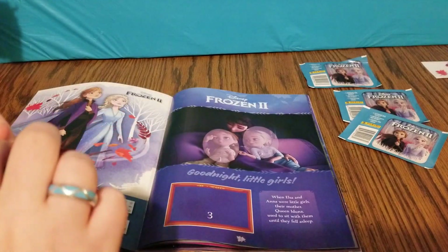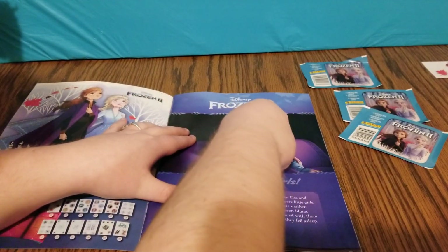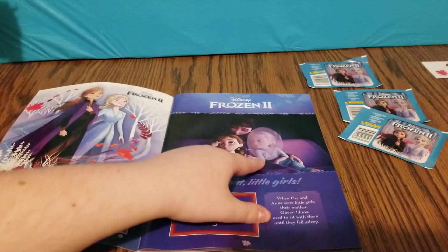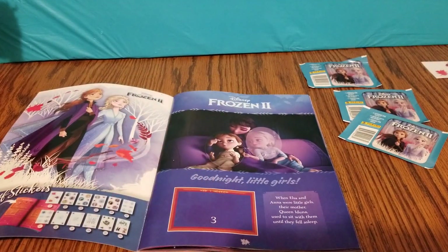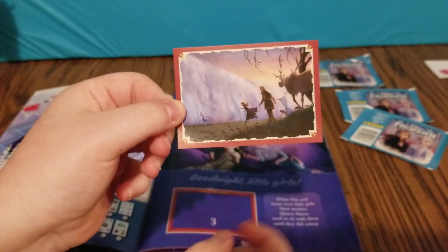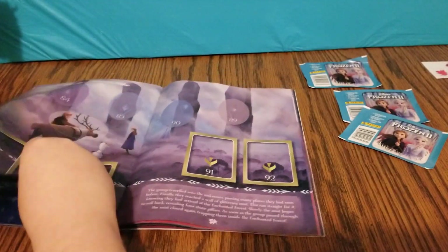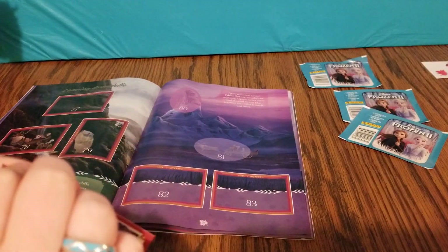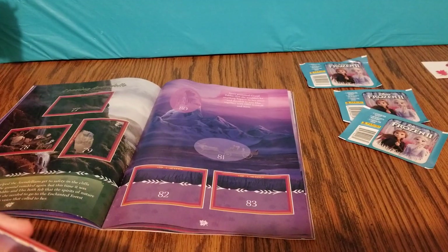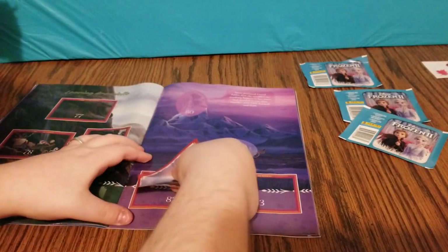Sticker number one — the very first sticker. And we only need little Elsa to go right beside her and it'll complete the picture. It looks like we have Anna, Kristoff, the whole gang. This sticker is sticker number 82. What are you most excited for about Frozen 2? I can't wait to see it — I think it's going to be good. I think it's going to be better than the first one. I think it probably will be.